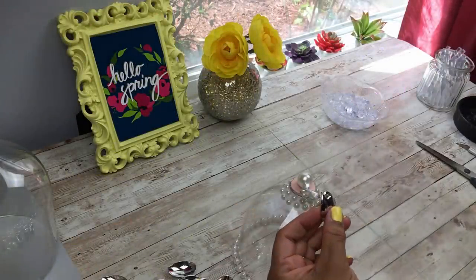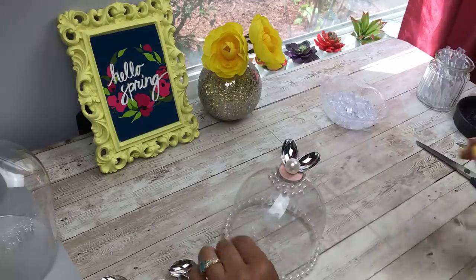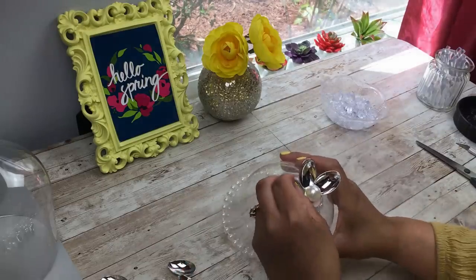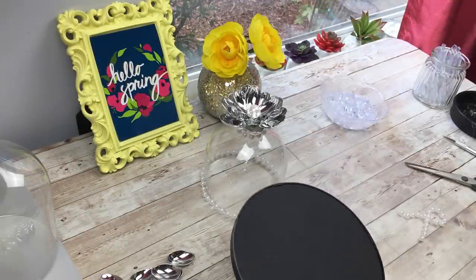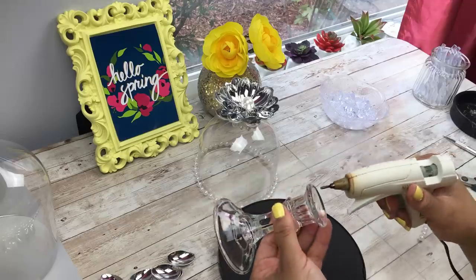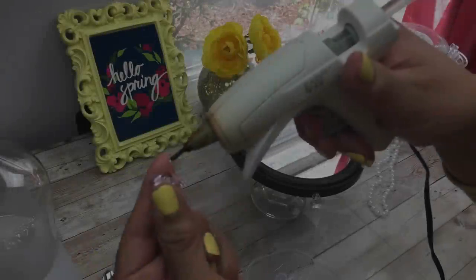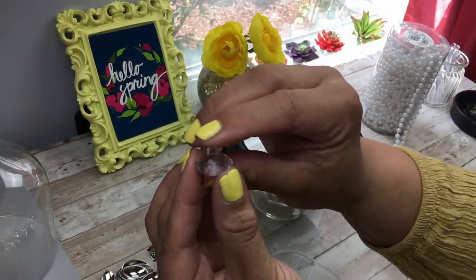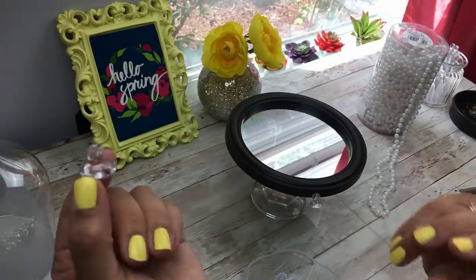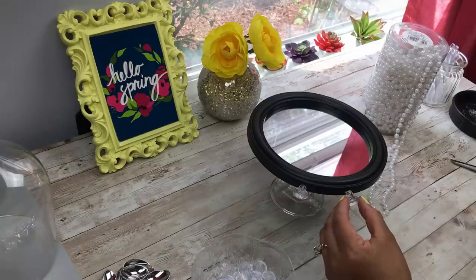I applied a larger pearl and created a flower on top, just showing you different options of what you can do. By the way, what we are creating here are cloches! I grabbed a mirror from the Dollar Tree — one of the newer, smaller ones — and I'm using the candle holder to make a little stand. Using acrylic diamond gems with pony beads from the crafts section of Walmart or any beauty supply, I'm spacing them a few inches apart all around so I can loop my pearl strand through.